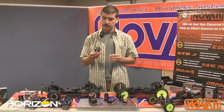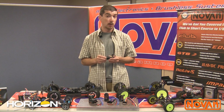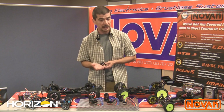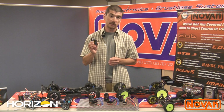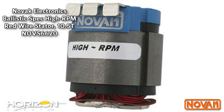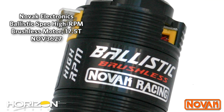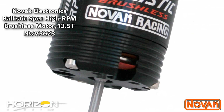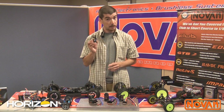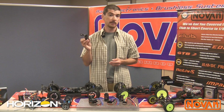Next up in our lineup are the high RPM spec motors. Novak has been a staple of spec motor racing for a very long time. We've had the same basic motor for many years, so in order to bring our dedicated racers something new and a little bit faster, we've introduced the high RPM stators, and we also sell these as a high RPM complete motor. What sets these apart from the standard Ballistic motor? The standard Ballistic doesn't come with the vented end bells — our premium motors do. These come with vented end bells and a slightly different red wire stator that has been shaped differently to give a little more RPM. Simply put, these spec motors are faster than our previous spec motors. Look for the new high RPM Ballistic motors from Novak.